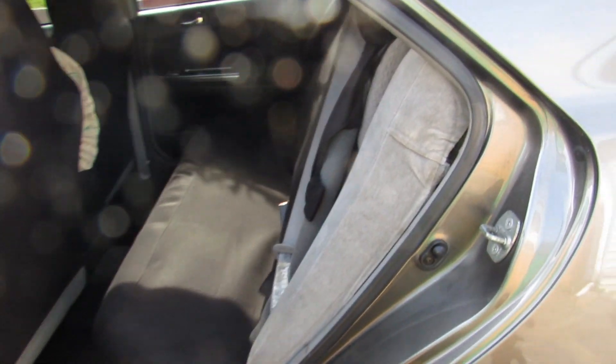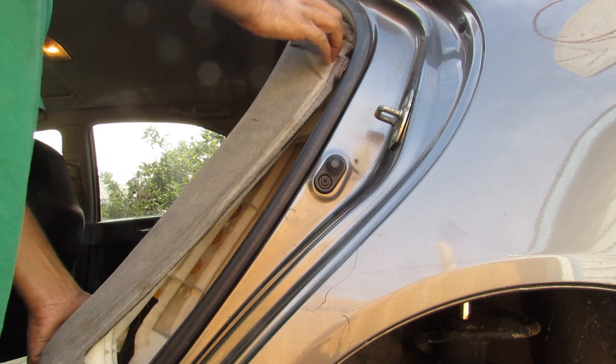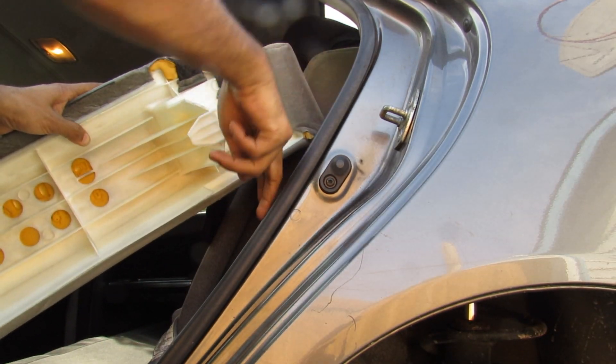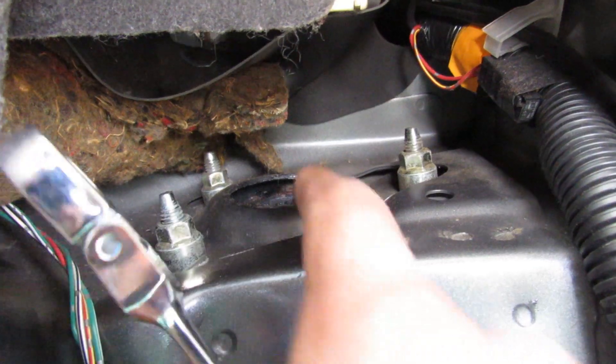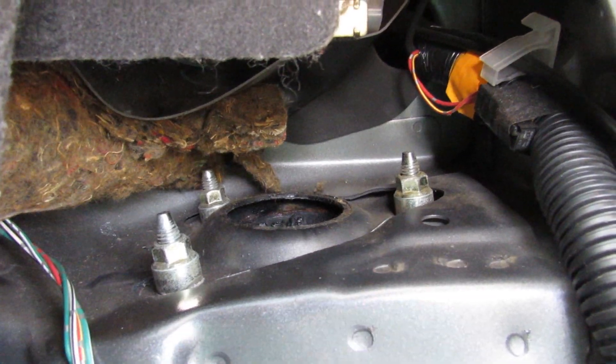The top of the rear strut mount is actually in behind this side bolster here. If we make our way down to the bottom, there is a bolt. Once that bolt is removed, I can lift the cushion up and away. You can see the tab here that locks it in and this is where the bolt hole goes. Behind here we have where the strut mounts to the body, with three 12mm nuts that hold it on.